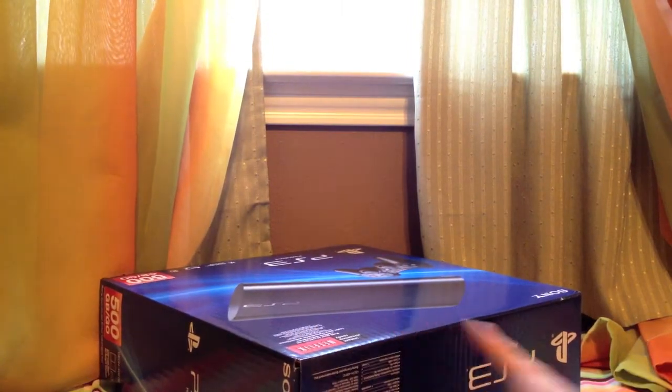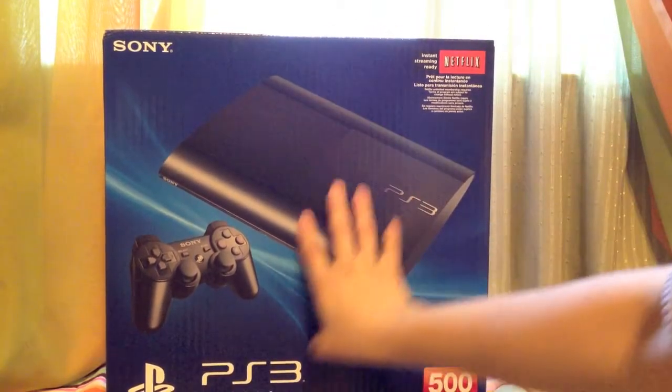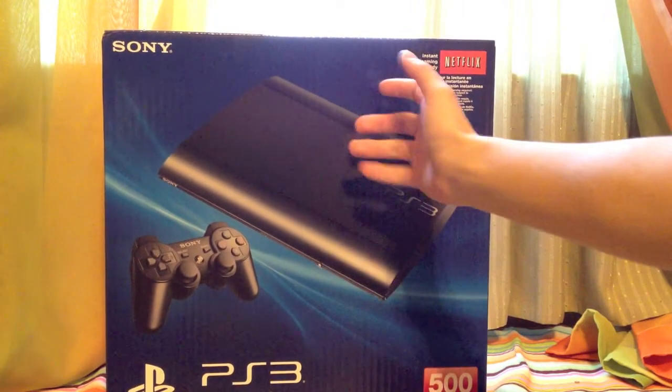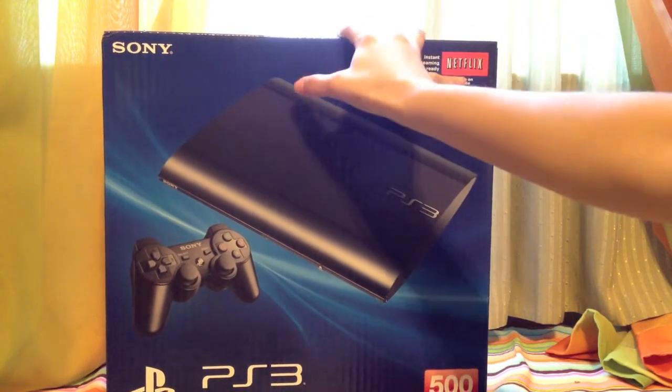So here is the real box, which just shows a standard picture of the PS3 and the remote control. This is going to be the newest slim version, where the top slides open. Not really any other option anymore.